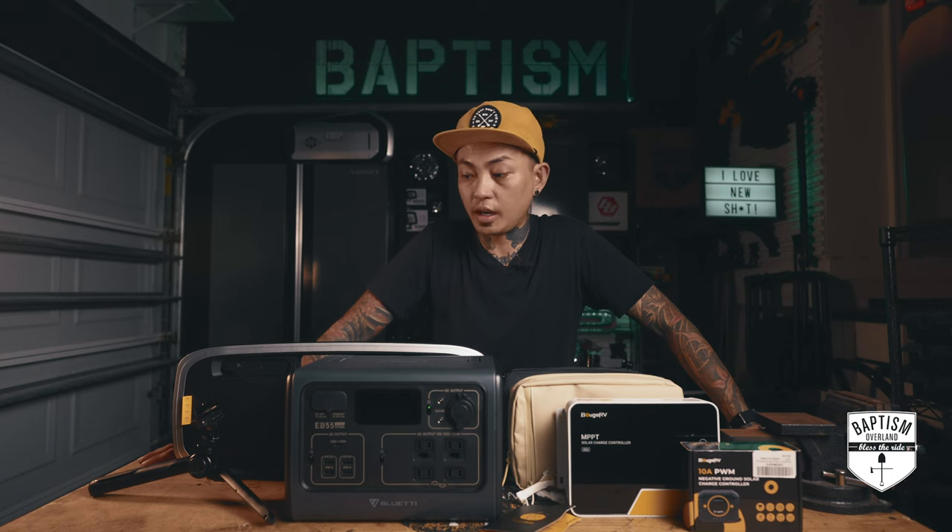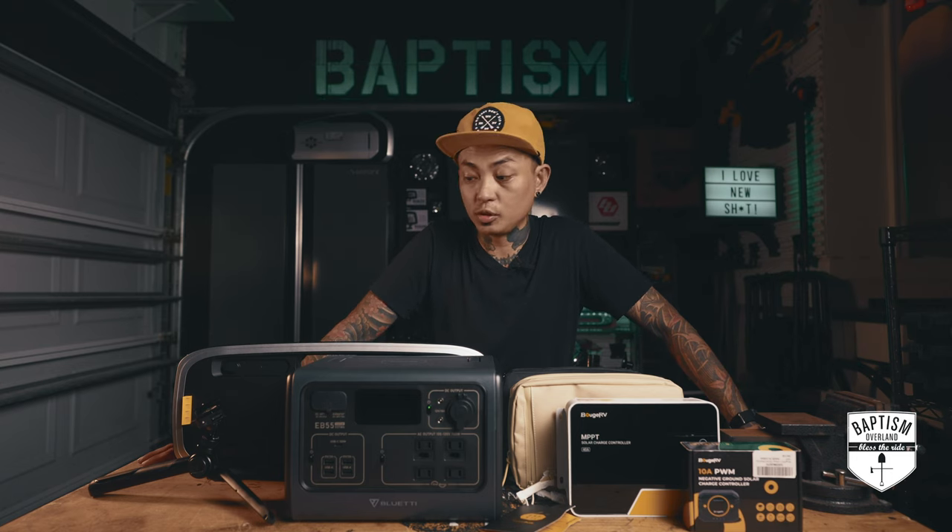Anyway, that's everything I've gotten in the last couple of weeks and I'm super excited to start using some of this stuff. But like I said, this is not for your beginner overlander — a lot of this gear is not something you're going to need when you're just getting started.